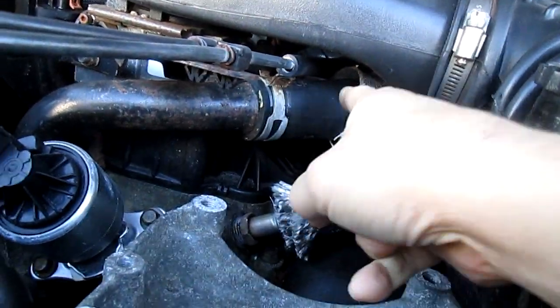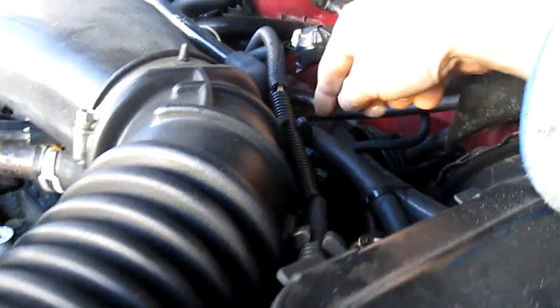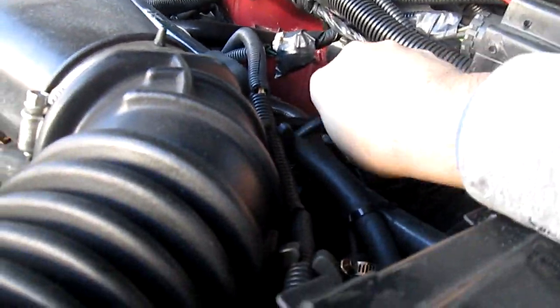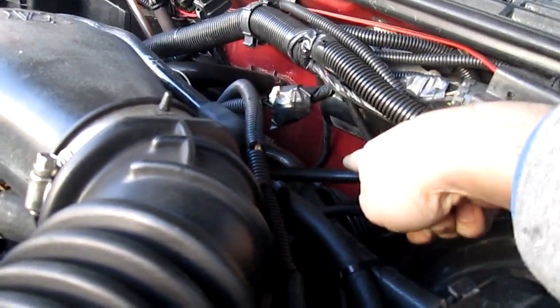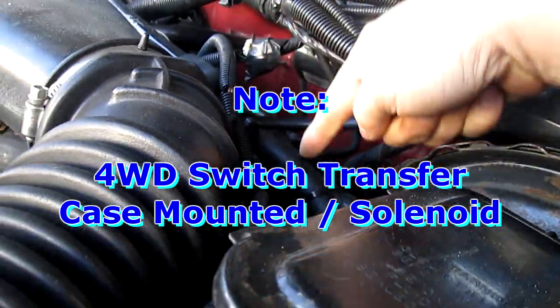You got to start with right here. That was split into two. If you follow this line here, this actually goes into your transfer case. That line goes into the transfer case.